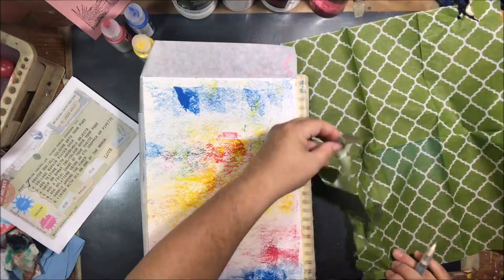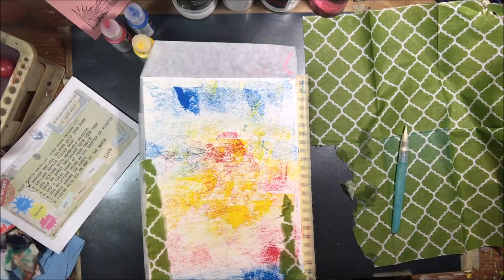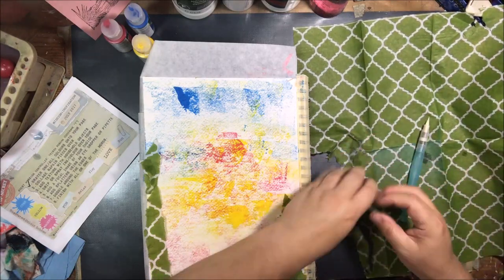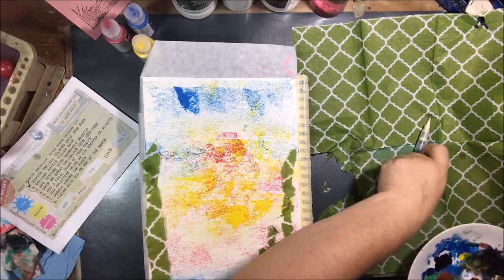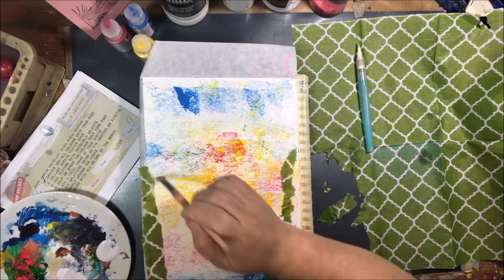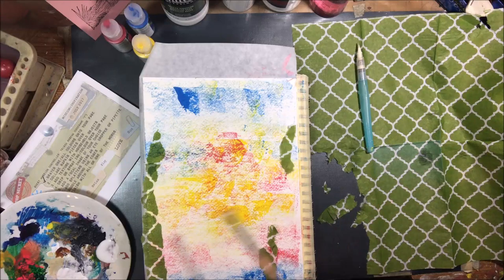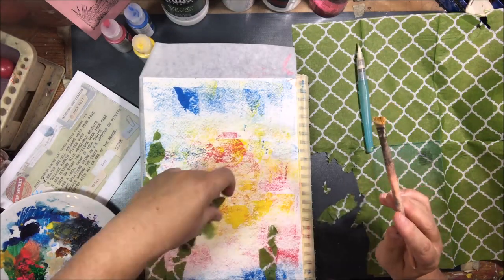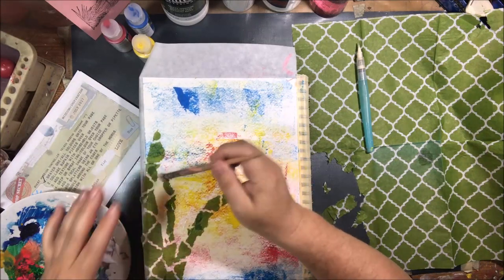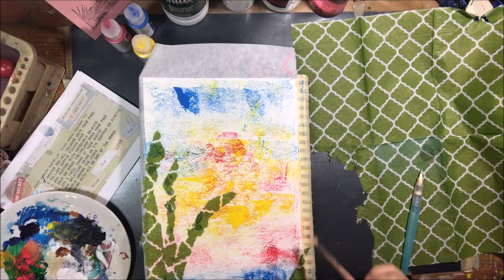Step two: collage napkin pieces. This napkin was given to me in a swap and it's just a basic solid napkin with some pattern. I thought it would be good to use for my water plants — these are water plants kind of sticking up from the water. You've got the blue at the top for the sky, the blue at the bottom for the water, and then I put the yellow and magenta in the middle for kind of a sunset look. I'm using Liquitex Fluid Matte Medium to apply these. I'm ripping them using a water brush to draw a line on the napkin and then tear it, which helps you make a good fluffy tear that doesn't give a real hard edge.